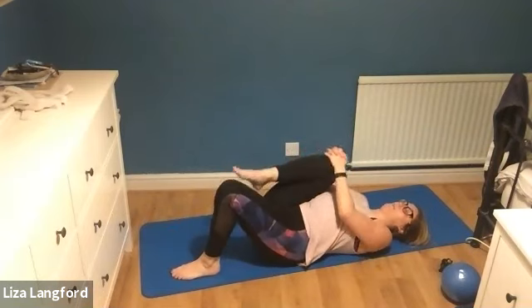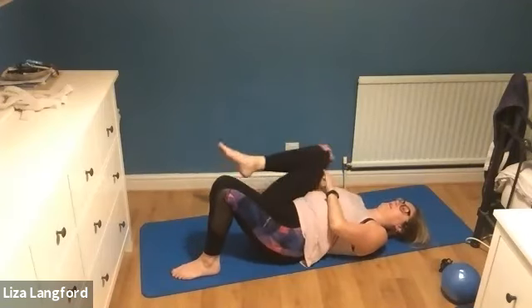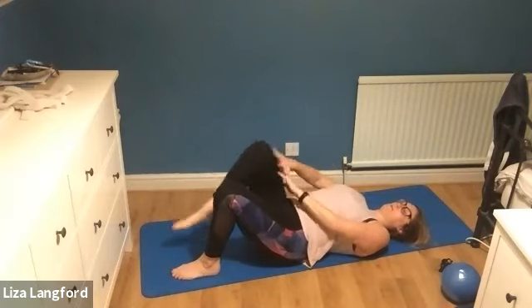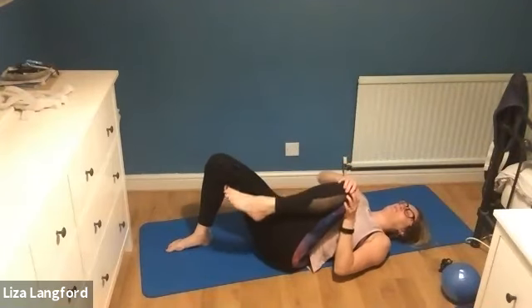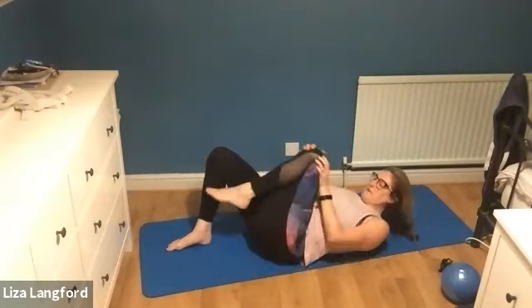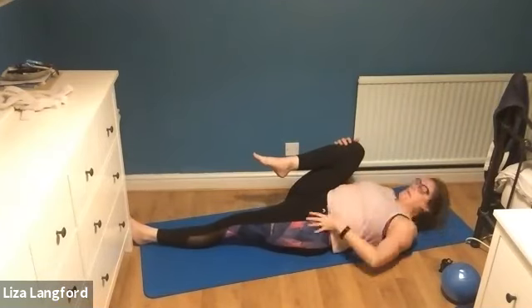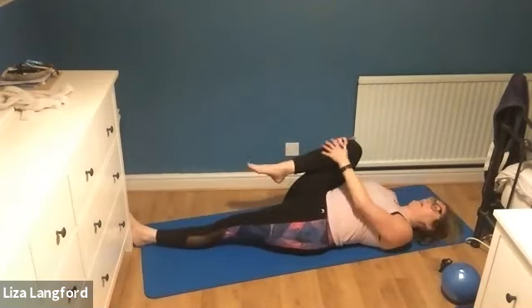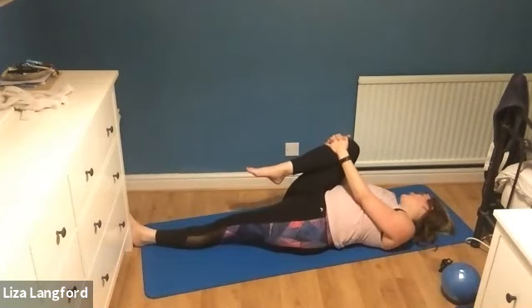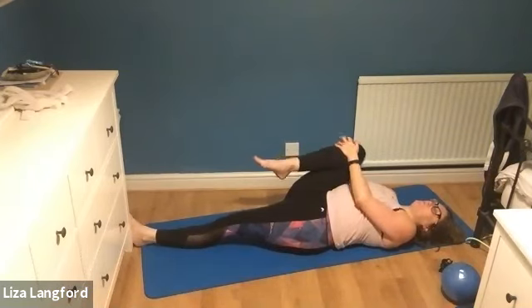Bring your right knee in, keep your left leg down, just circle that knee round and change. Put that down, bring the other knee in and circle it round, then change direction. Then I'm going to bring my right knee in, lengthen the left leg all the way down and just pull that leg in. Lengthen in this one, neutral spine - don't have your back into the floor. Relax the neck and shoulders, you can have a little look side to side. Switch sides, left knee in, lengthen the right leg away, shoulders relaxed, a little gap under the back.